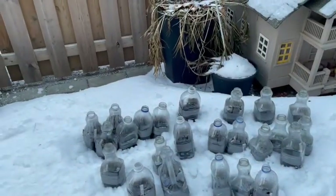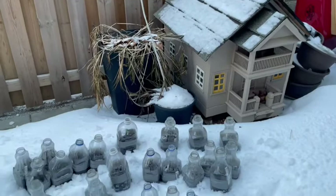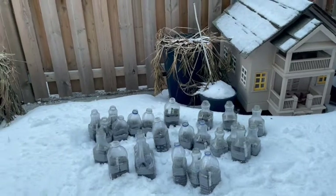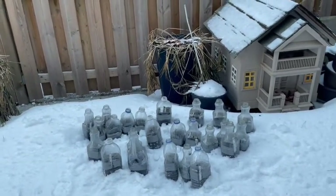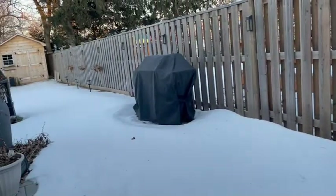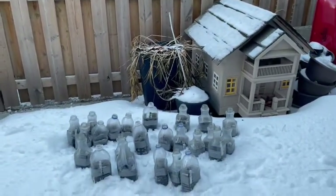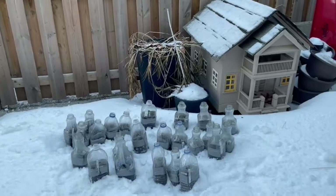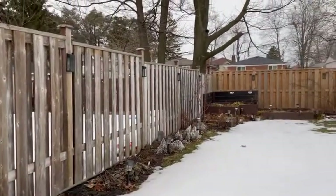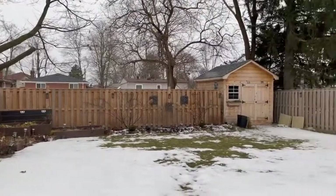This is where I decided to put the containers. It's kind of open, but this is the best place for sunlight — I've been watching the side yard and this seems to get the longest amount of sunlight. If they don't do well here, I can always move them. As you can see, we still have quite a bit of snow out here. And that's it, guys — that is my first batch of winter sown containers. Thanks for watching. I'll post updates as my plants start to germinate and my seedlings start to grow up. Take care!